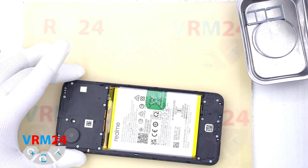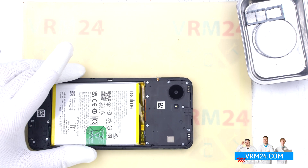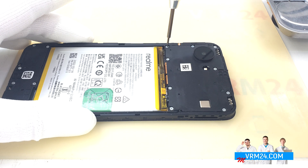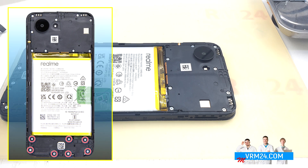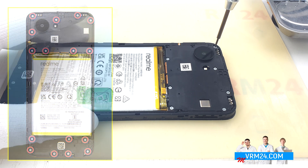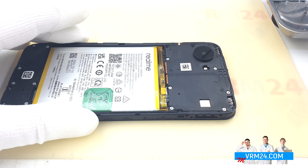Moving on, we need to disconnect the battery connector, and to do that we need to unscrew the screws. We are going to unscrew them and place them in the magnetic dish in the order in which we unscrew them.